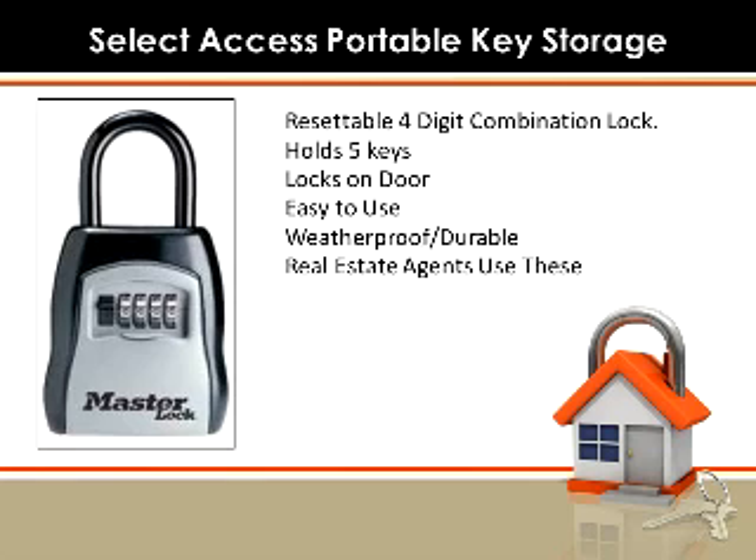They're weatherproof and durable. You may have even seen real estate agents — they use these all the time. They're pretty versatile. This is going to be hanging on your doorknob, hanging around the spindle of your doorknob. You may not want that all the time, but if you've got family coming in for the weekend, you can tell them what the code is, put a key in there, lock your house, and they come in, put the code in, and open the door. You could also use this if you didn't want your child to be carrying around a set of keys during the day — it's great for a child coming home from school. These run $35 to $40.